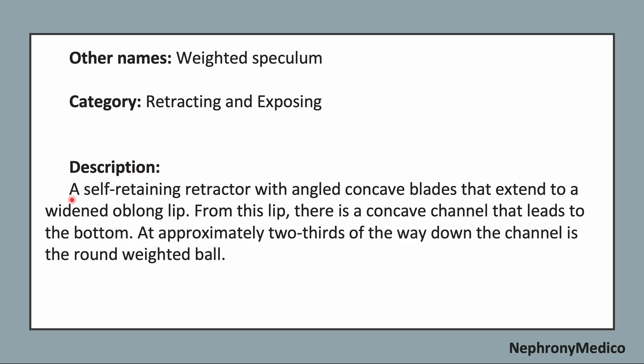Identifying points: A self-retaining retractor with angled concave blades that extend to a widening oblong leaf. From this leaf there is a concave channel that leads to the bottom. At approximately two thirds of the way down the channel is the round weighted ball.